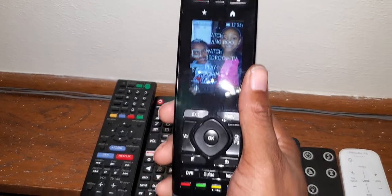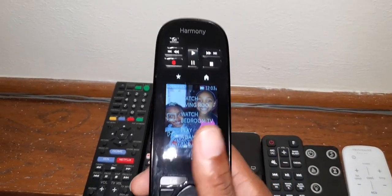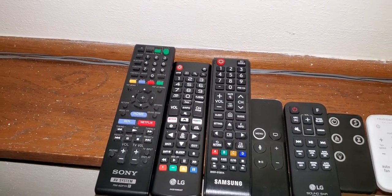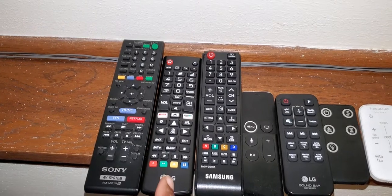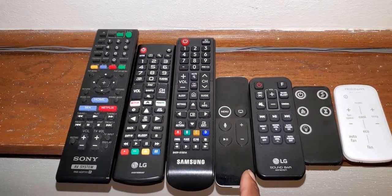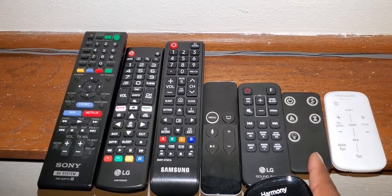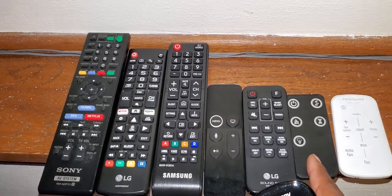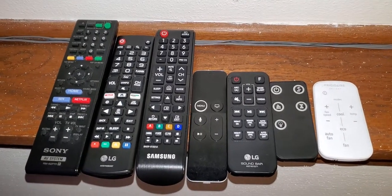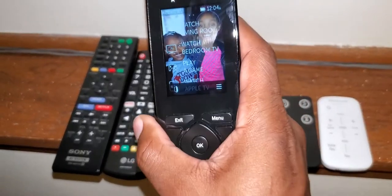Logitech has done it again. I know I'm late to the party, but it's better late than never. I have my Sony Blu-ray player, my LG TV which is in my room, my Samsung TV which is in the living room, my Apple TV, my LG soundbar which is in my room, my electric fireplace, and my air conditioning — and I replaced it all with one remote.